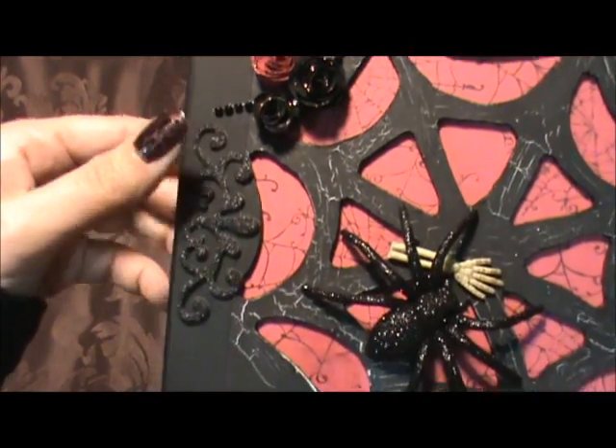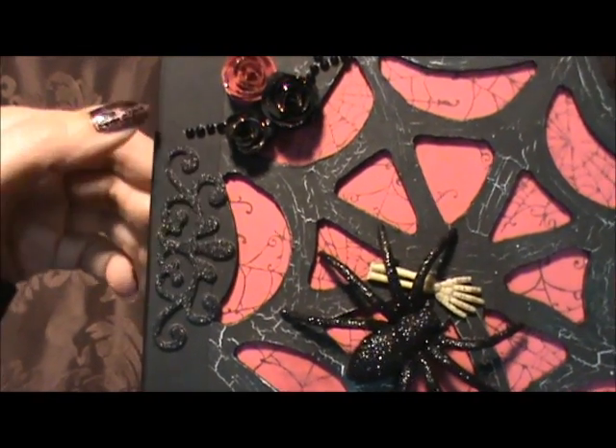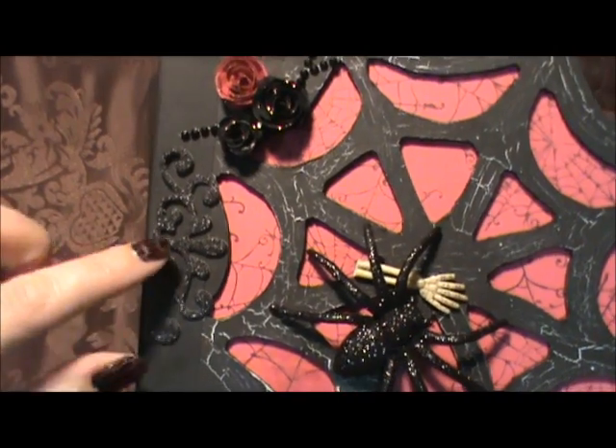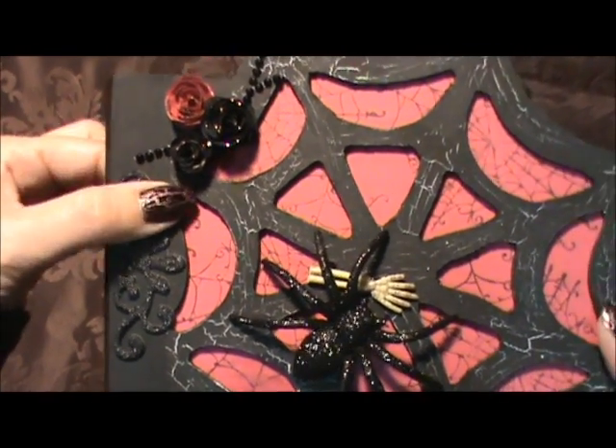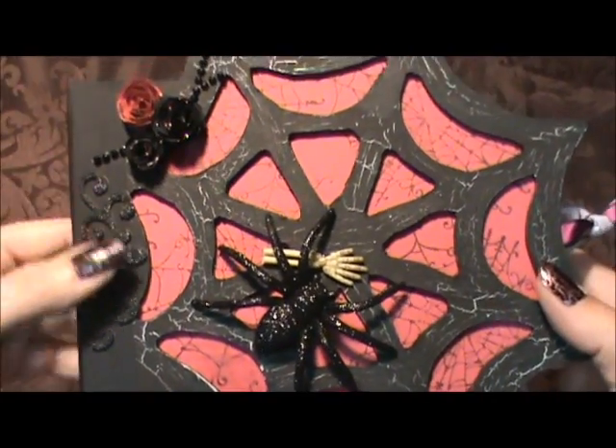And then I also have this scroll sparkle. This here is self-adhesive and I don't like it - it seems to want to pop up, so I'm going to have to add some more of my own adhesive so that it'll stick better.